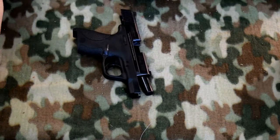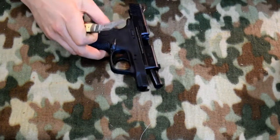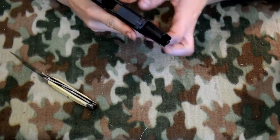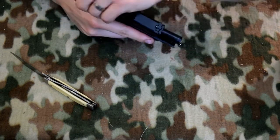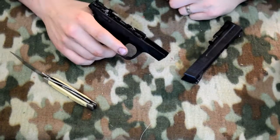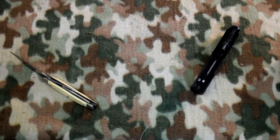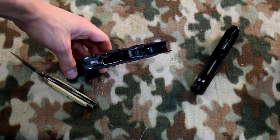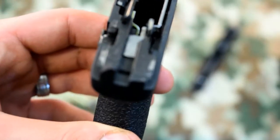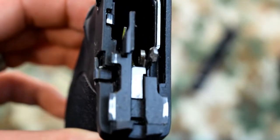I don't know if you guys have ever disassembled an MP Shield, but they're kind of weird. I think that's strange. I'm going to try to get some close-ups here and show you exactly how dirty this gun is up close. See all that dust and grime?